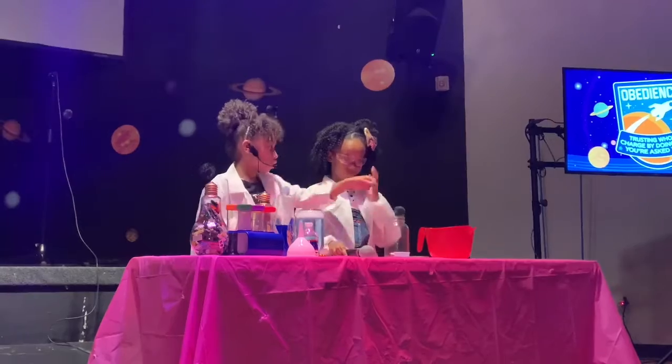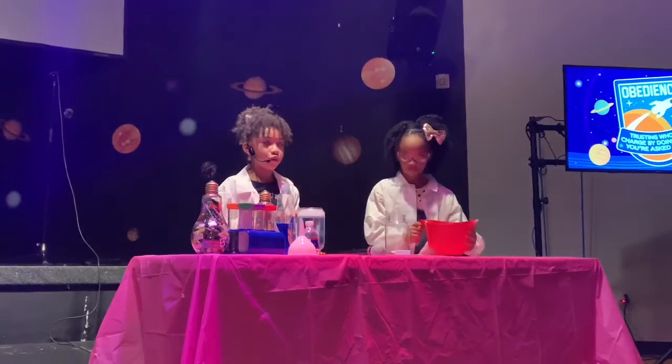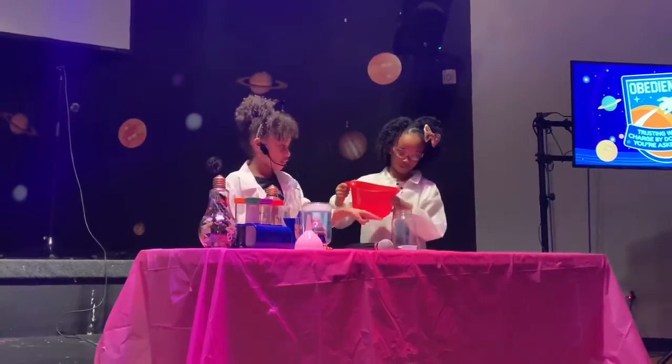So let's get started. You're supposed to pour the water into the mason jar first.